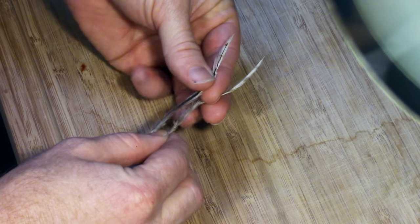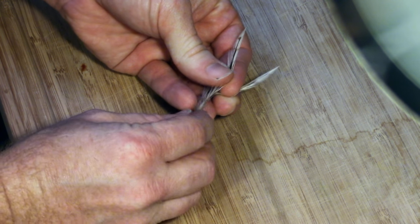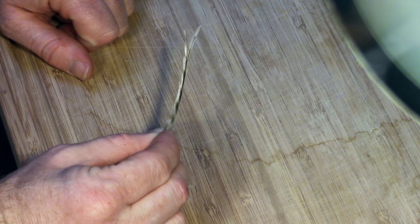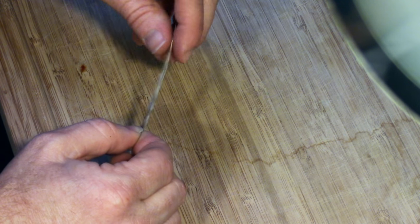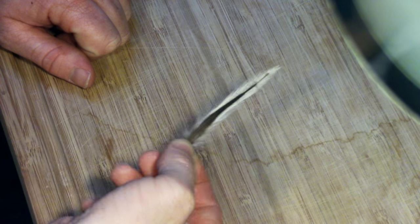Some flies require both feathers to be put together to make a thicker and less transparent feather. Selecting feathers that mirror each other properly is very important for this technique. As you can see, once these feathers are put together they look almost like one feather, since they are both roughly about the same size and shape.